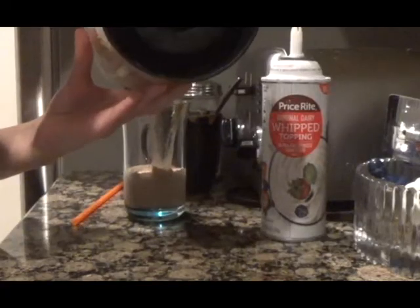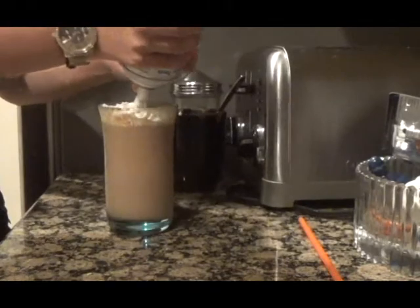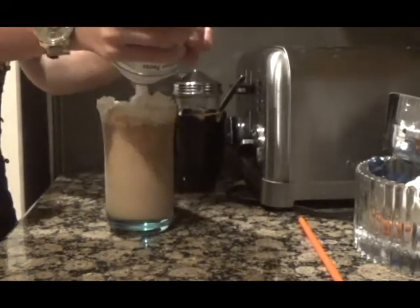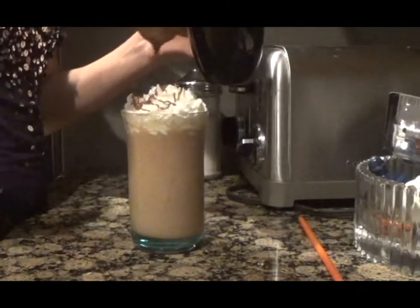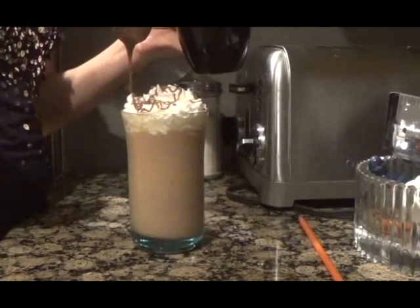Pour your frappuccino into a cup and then add your toppings. You can add whipped cream like I'm doing, and you could even add some mini Reese's peanut butter cups or Reese's pieces on top.